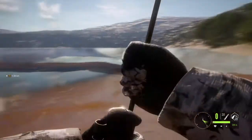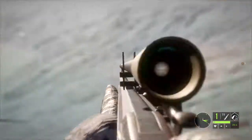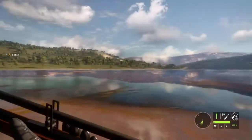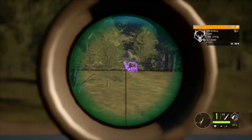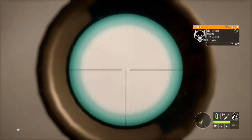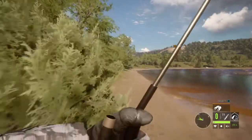One thing I did love about the muzzle loader is just how freaking cool it is. I had a blast firing this thing. Almost every animal I hit went down instantly, which was really cool and helpful. I will say though the gun is not overpowered — it takes a long time to reload, it's a single shot.